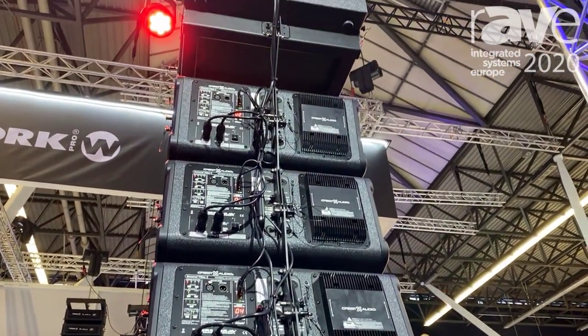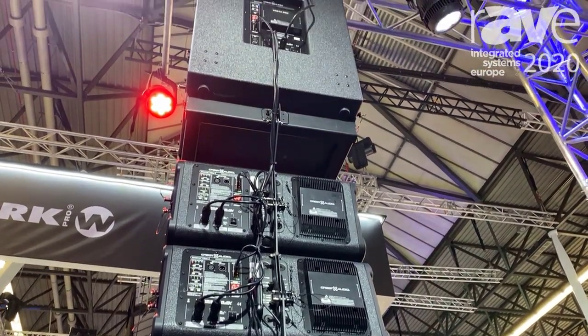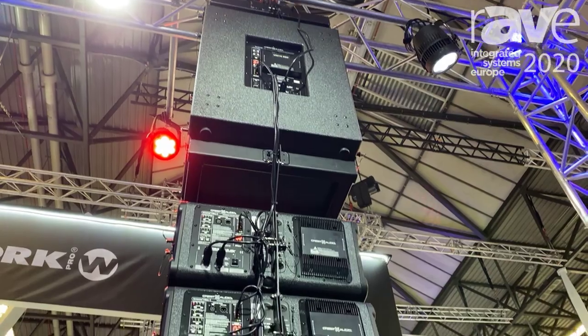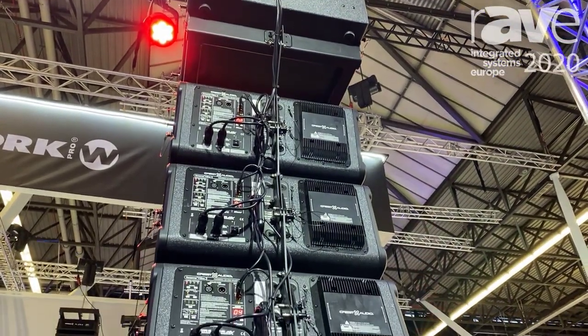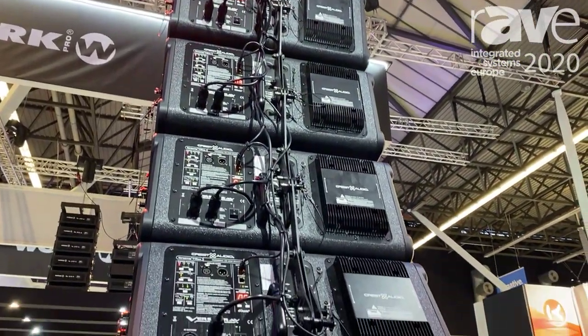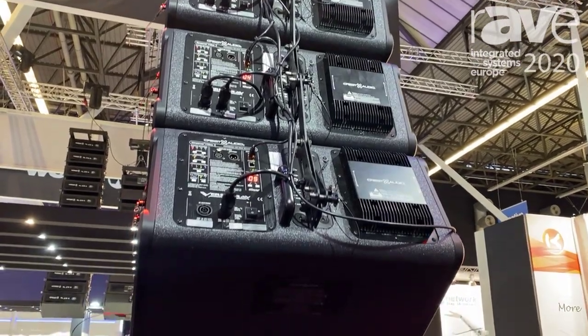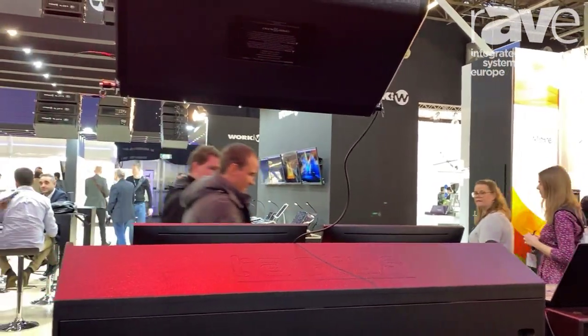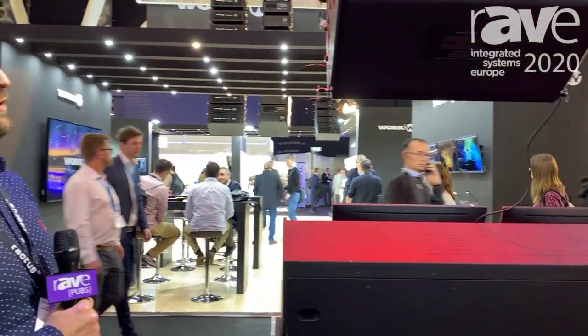It features analog connectivity and also Dante. We have our Tactics system here sending audio up through a Dante converter and into the back of the system.